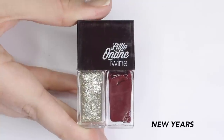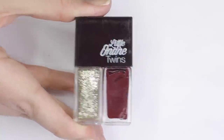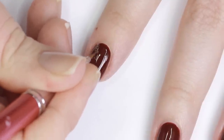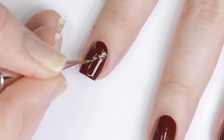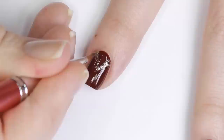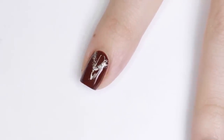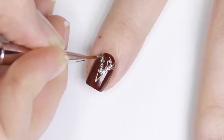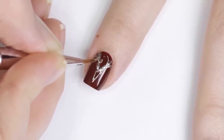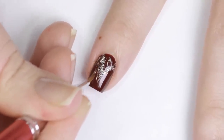Next I'll be using a really pretty gold glitter called New Year's. This one's actually part of one of the Little Ondine twin sets but you can buy a whole bottle of this separately. Using a detail brush and that gold glitter I roughly sketched out a triangle shape over the moon area of my nail. Then I used the residual glitter on the brush to pull the glitter down so it's kind of gradient, and I went back in and concentrated most of the glitter around the sharp edge of the triangle.